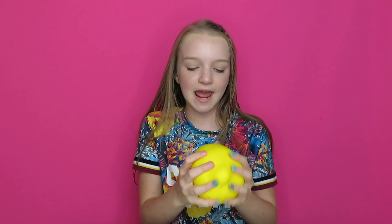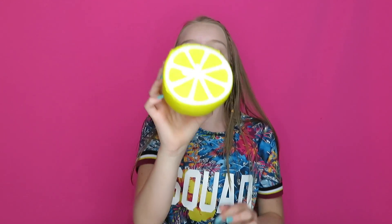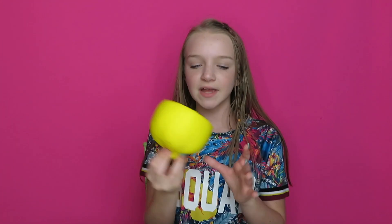L is for lemon, and this one came from Gearbest. I like this one because it is kind of summery, and I love eating lemons in the summer.